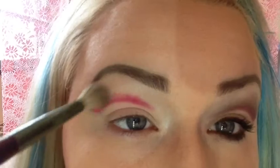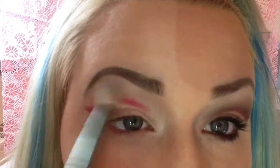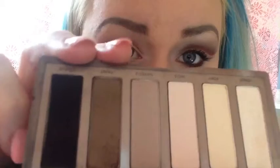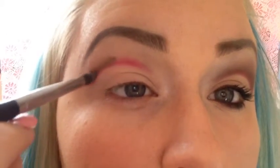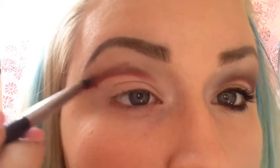With a fluffy blending brush I'm going to use Naked 2, focusing underneath the brow bone highlight and right above that pink. Then I'm going to take a pencil brush and take Faint right above that pink. Then using my Mac 217 — a more compact, dense blending brush — blend that out.